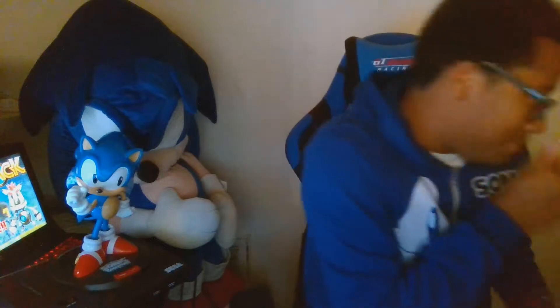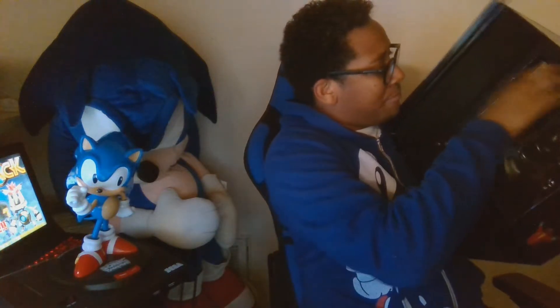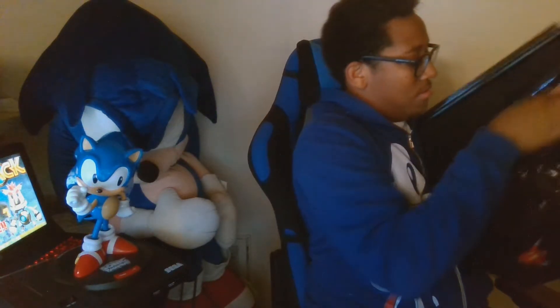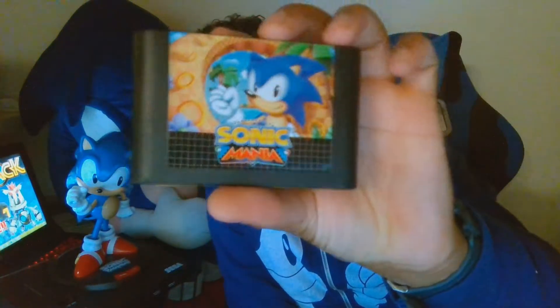Next up in the Sonic box, we have the Genesis-style inspired game cartridge. It's not actually a real cartridge, so it doesn't really work, but it's pretty damn cool.